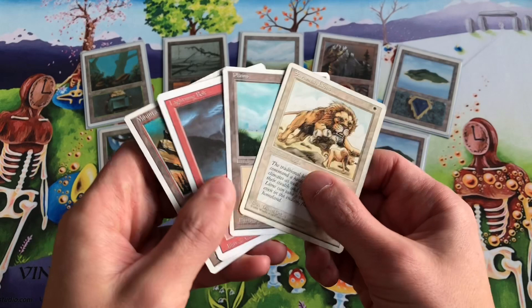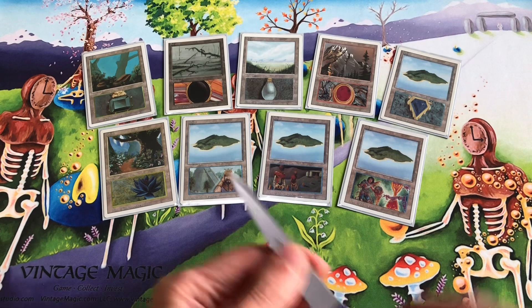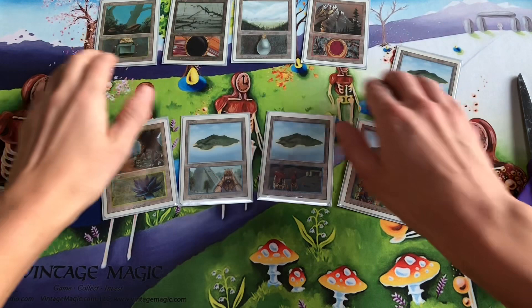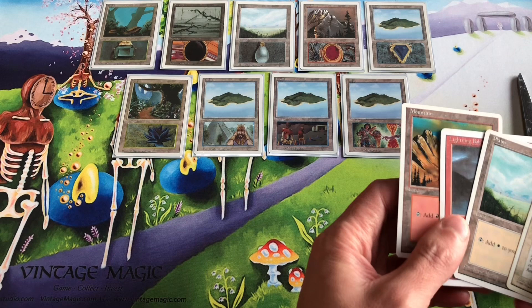I'm going to put these altered basic lands in a Lion-Di-Bolt deck that I have. Other things you will need are a pair of scissors to cut the cards and some sort of glue or glue stick. This is a little Scotch tape roller you can use to tape the card art onto the basic land.